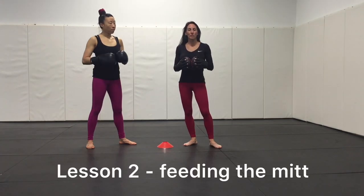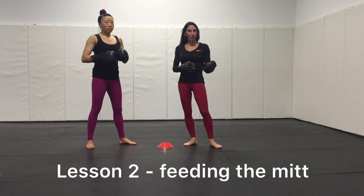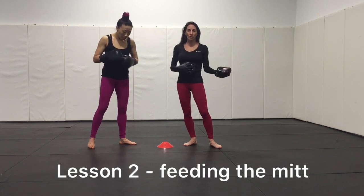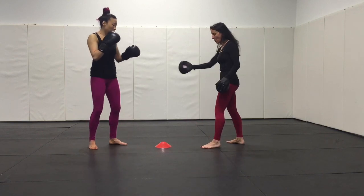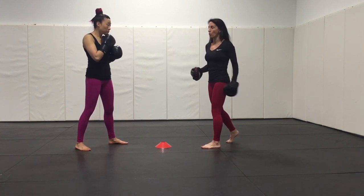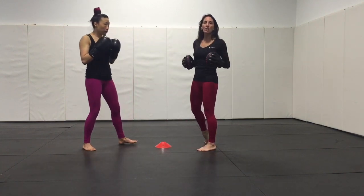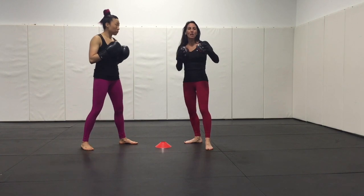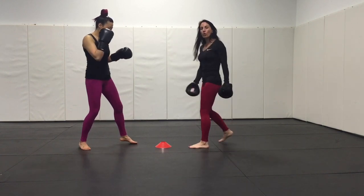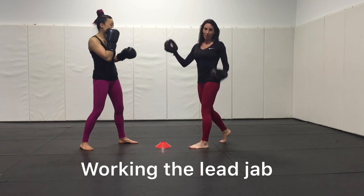We have a couple of things we want students to develop early on — even as beginners — good mitt holding skills and how to include basic footwork movement. Building off the first lesson, we can now add a comb, which represents that midline. The goal is that both partners maintain their own space behind the comb, so neither smothers the other. With new pad holders, the mitts are often so close that punches — particularly jabs — don't get the opportunity to develop a nice long extension. This helps create a visual cue for proper distance from the target.